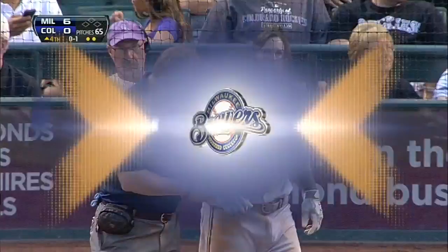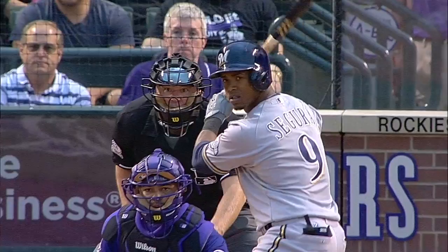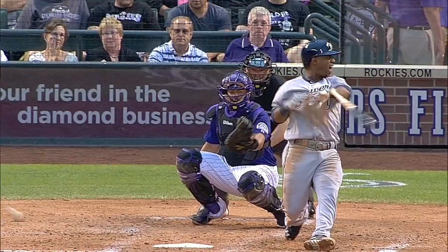Trying to come inside and not able to do it. McHugh has been trying to come inside, and he's been leaving pitches out over the plate, missing badly on the inner half. Inside corner — I think it got him maybe above the wrist, yeah, maybe right forearm.